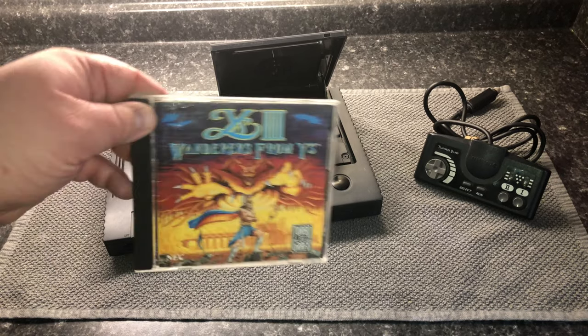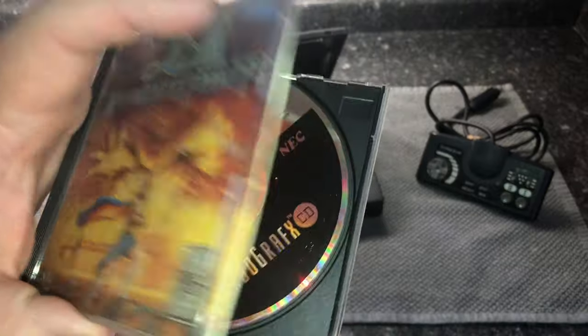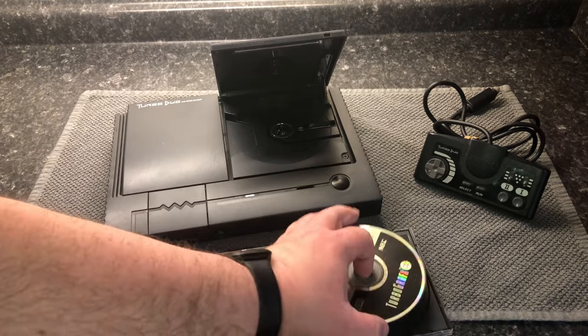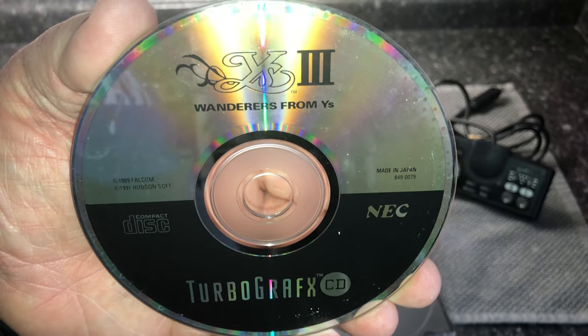The Turbo Duo I got actually worked well when I tried it out in the store. The problem is, whenever I insert a CD game, I'm not able to get reliable audio out of it. Most of the time the synthesizer music comes out fine, but the audio from a CD actually comes out very muted or cuts off and doesn't play at all.